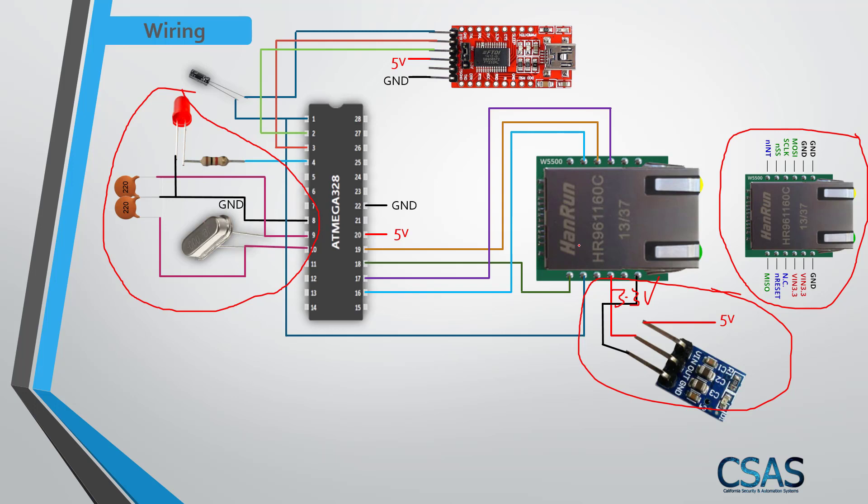The voltage regulator steps the main 5 volt supply down to 3.3 volt, which is what the W5500 module requires. If you power it at 5 volt, you will burn the module. The FTDI module is used just for programming — connect it, upload the program, then remove it and power the rest of the project from 5 volt.